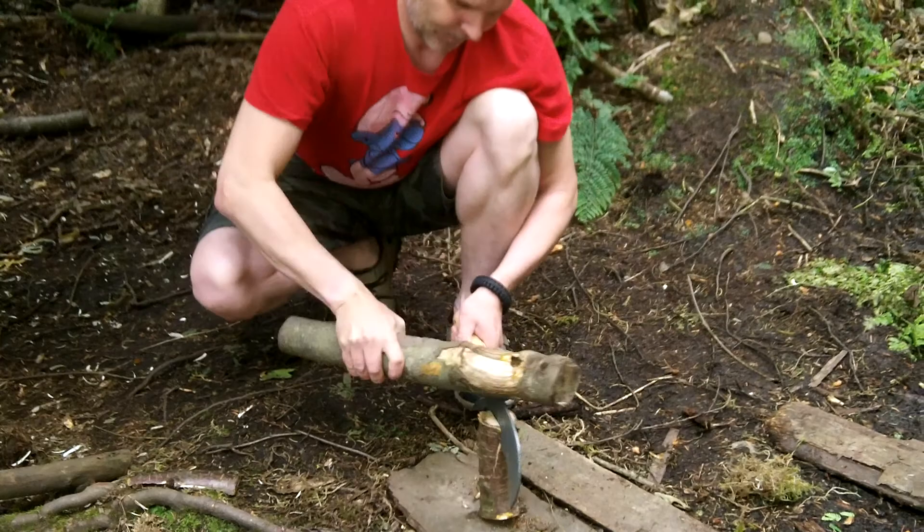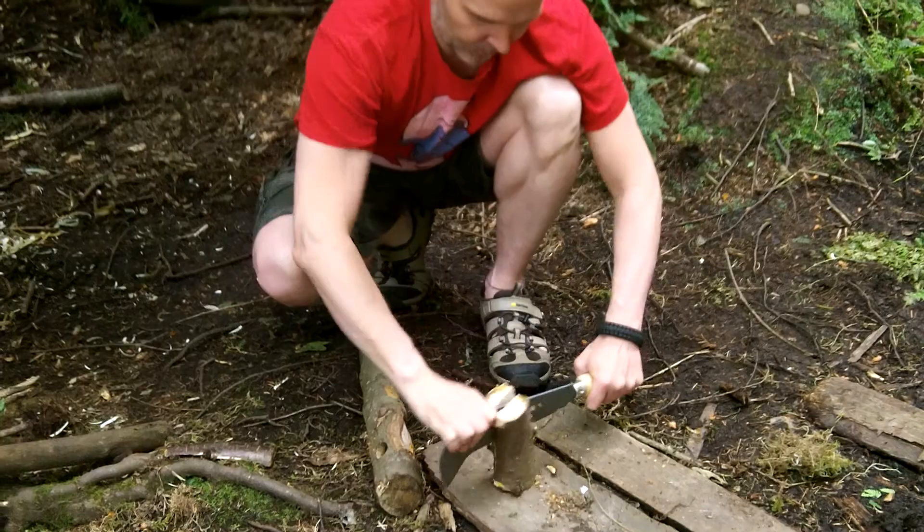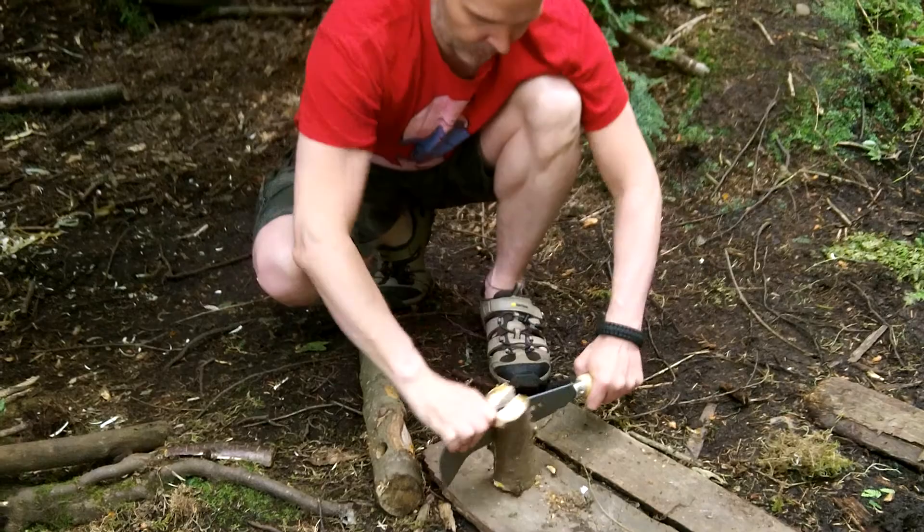And I'm just going to bash the top. You can see how quickly it splits the wood. Once I get to there I can stop and I can just do it that way. Push it down. And there we have the wood nicely split in half.